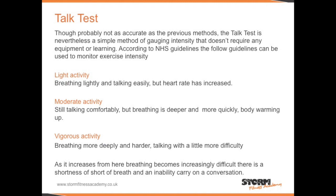Breathing more deeply and harder and talking with a little more difficulty would represent vigorous activity.